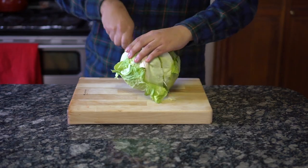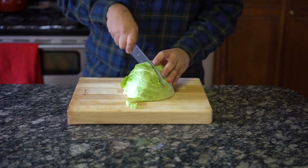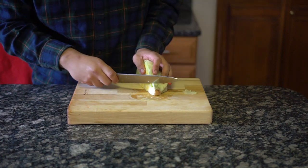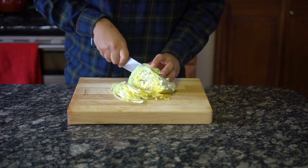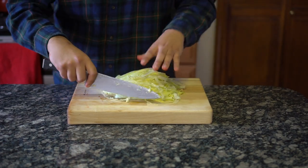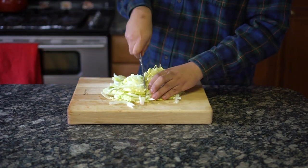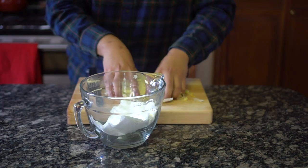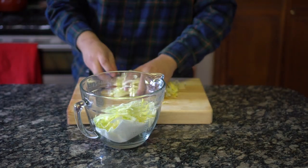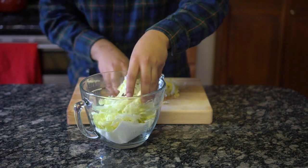Start with a head of iceberg lettuce, cut it in half, and then cut that in half again. We're only going to be using a quarter of the iceberg lettuce. Cut out the stem and slice into thin strips. These strips are a little too long, so rotate the pile of sliced lettuce and make a cut down the center. This last step may be a little unnecessary, but place the sliced lettuce into a bowl with a little bit of paper towel underneath.